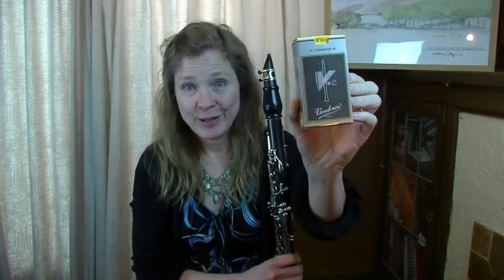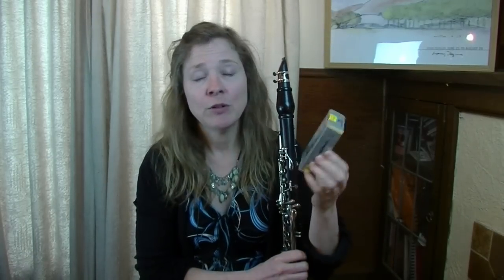If we go up to a slightly more advanced level of reed and a little bit more expensive, the reeds that I use and that pretty well all of my advanced students use are made by Vandoren — the Vandoren V12. They come in this silver box. Vandoren does have a couple of different cuts of clarinet reeds, and the V12 is my favorite. They're a little bit thicker blank, and I find they give a really nice robust sound.